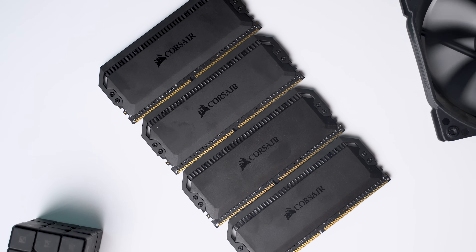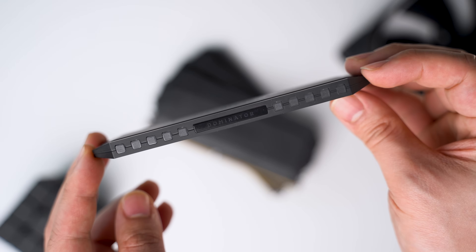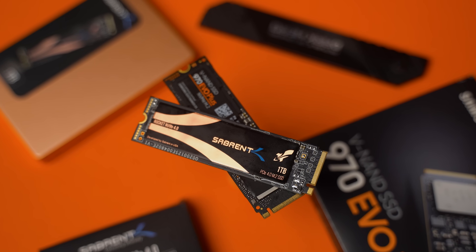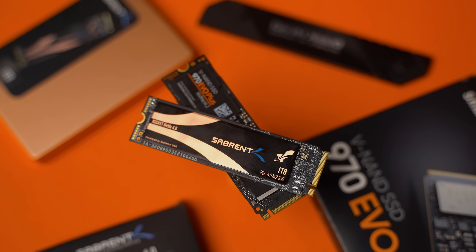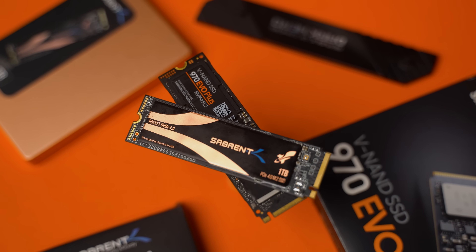For RAM we have 32 gigs of Corsair Dominator Platinums running at 3600 megahertz with those juicy Capellix LEDs. Storing the OS and relevant programs is a 1TB Sabrent Rocket NVMe, and I have another 1TB Samsung 970 EVO Plus for games and other storage.